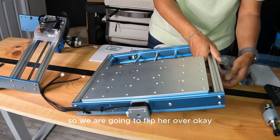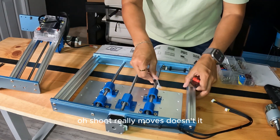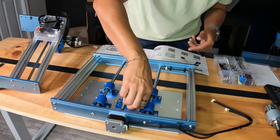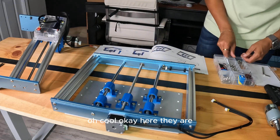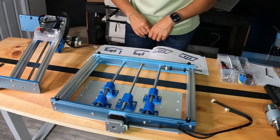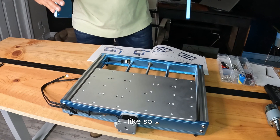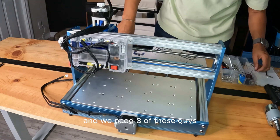We are going to flip her over. It really moves, doesn't it? Move the spoilboard to align the two screw holes. Step 2.2: installing the rubber feet. Step 2.3: turn the Y-axis base upside down and place it on a flat surface — going this way, got it. And we need eight of these guys.